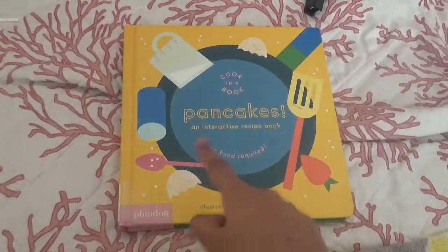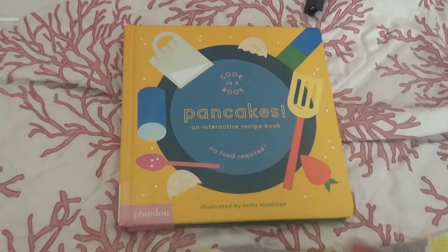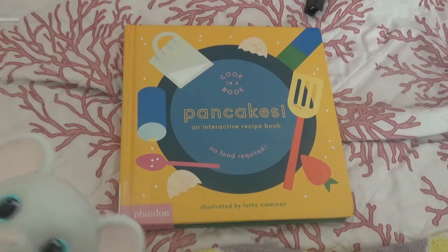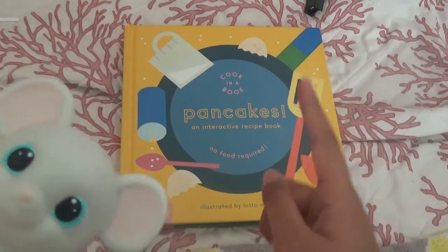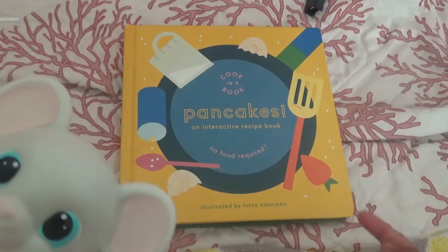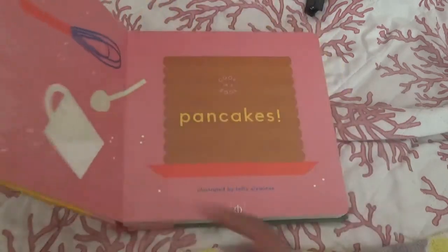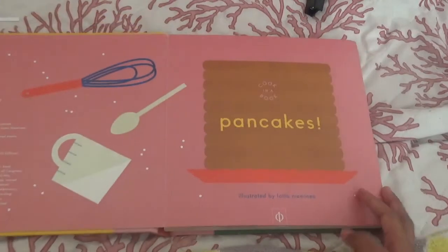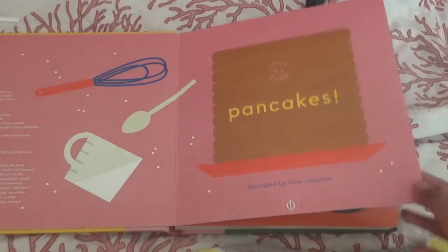Today we're reading Cook in a Book, Pancakes, an interactive recipe book, no food required, illustrated by Lotta Nemanen. I love pancakes! Me too, Squeaks! Let's go and take a look in this book and see what we've got here. Cook in a Book, Pancakes, illustrated by Lotta Nemanen.